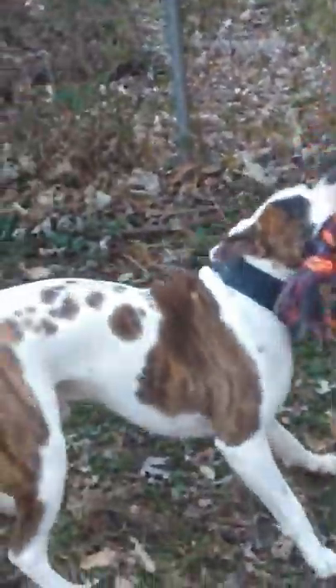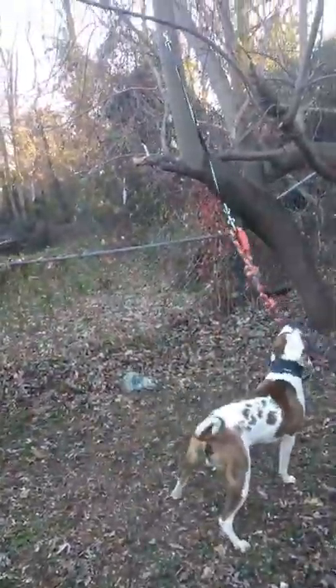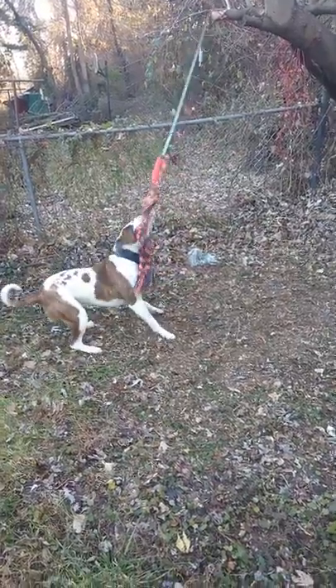Y'all can check him out, man. This little dude is 14 months. Scoot him back a little bit. Work that, guys. Work it, get it. Bite. Bite. Yes. Good bite. Good bite. Yes. Pull. Pull. Yes. Good boy.